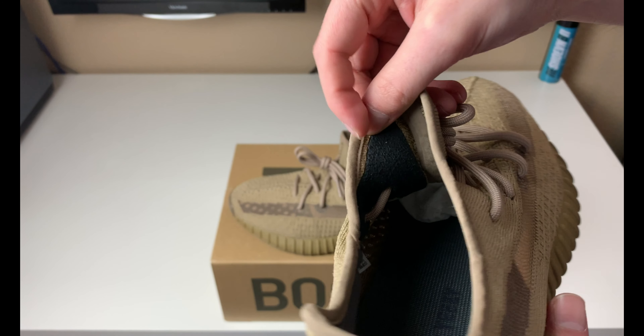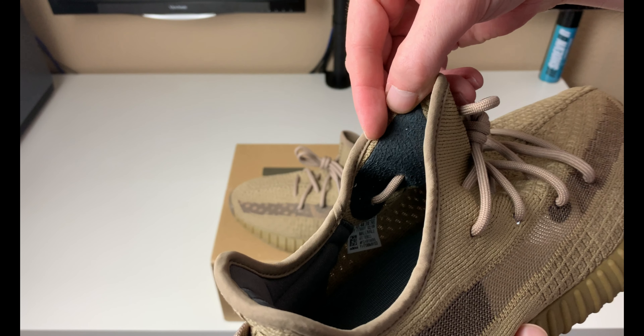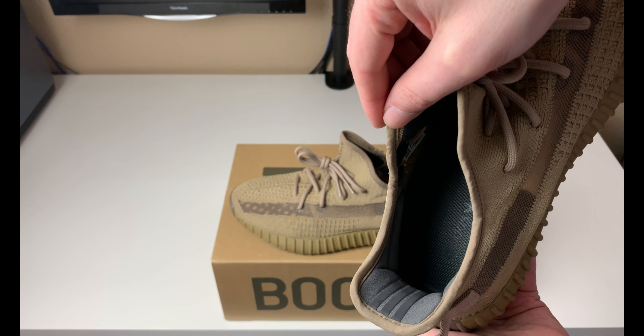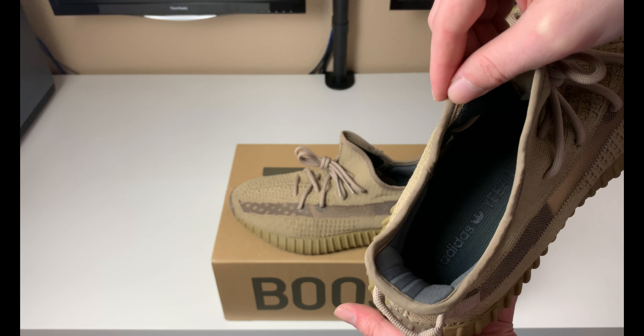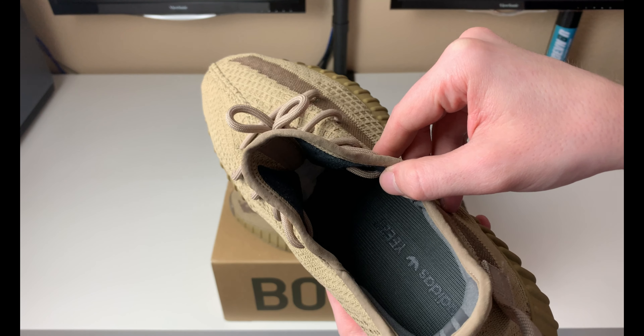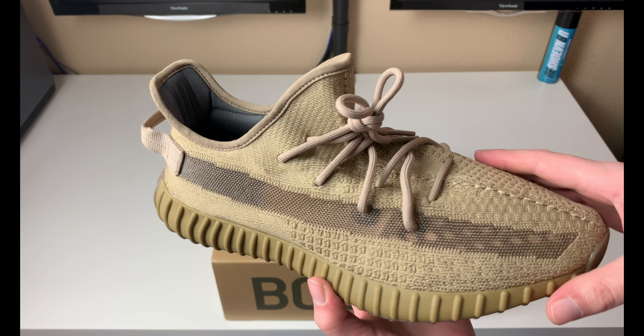On the inner lining you have this black suede which goes underneath on both sides. The insole itself is a graphite gray — there's your insole in graphite gray with the Adidas Yeezy branding. There's really not much else to talk about with these — I think it's a pretty interesting colorway and they executed it decently.